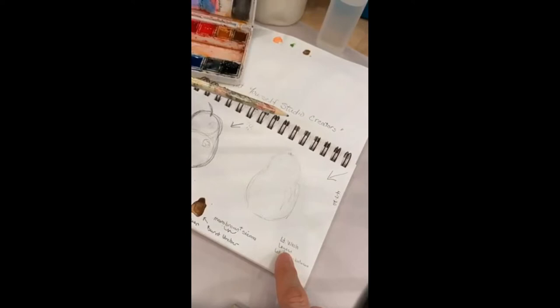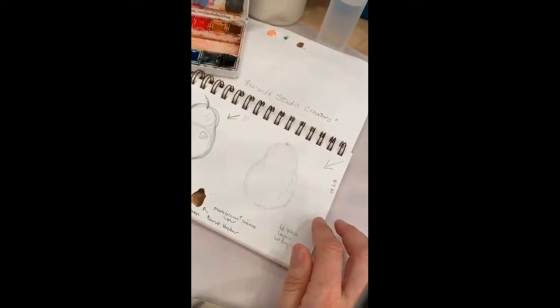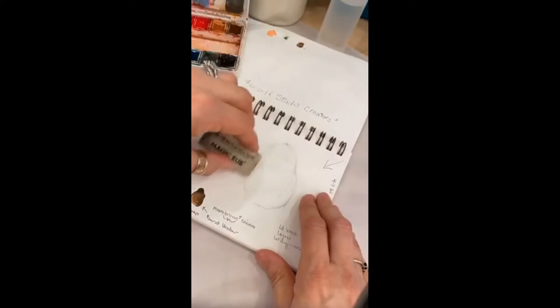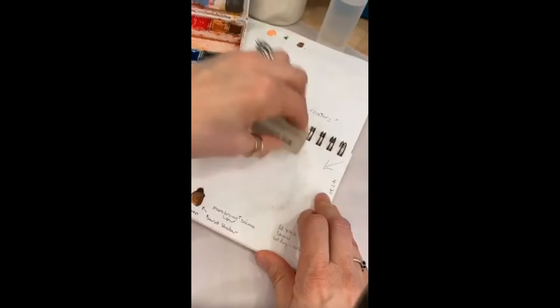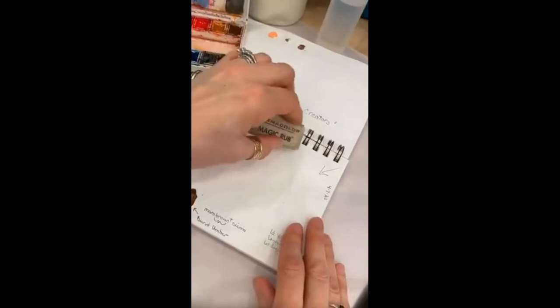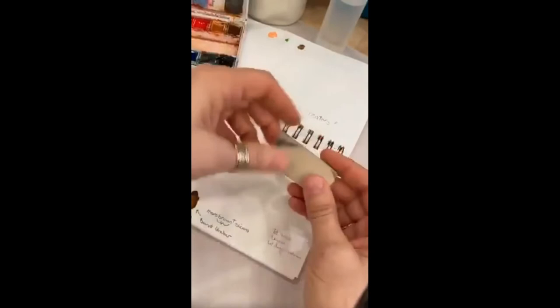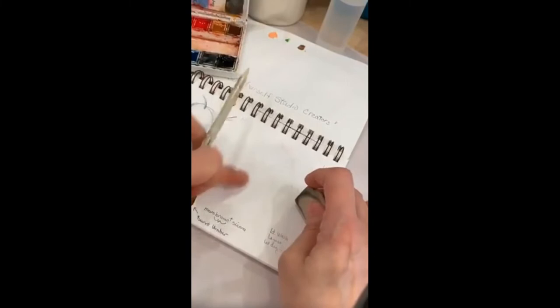Last week we did wet-on-wet on the watermelon; this one we're just going to do a transparency layering technique. Some artists like to leave pencil lines showing; some don't — I leave that up to you. I try to erase most lines without losing my picture. This magic rub eraser is a really good one — it gives you a nice clean erase without a hard drawn line. Use what you have; don't go out and buy something new.